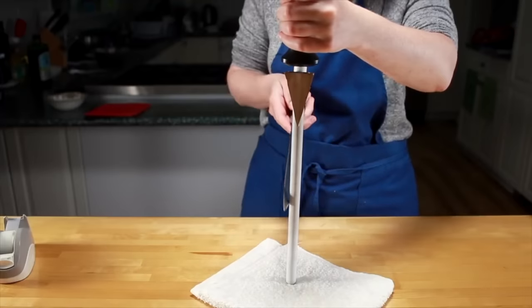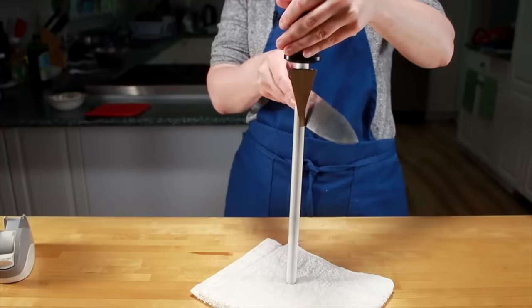I've been teaching knife skills classes for the past 14 years. For the first 12 years, I had no luck teaching students how to hone. They just couldn't get the angle right. And if you don't use the correct angle, honing causes more harm than good.